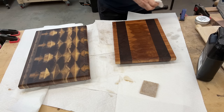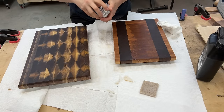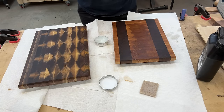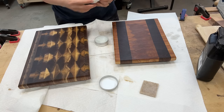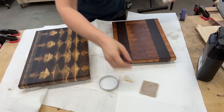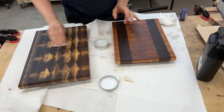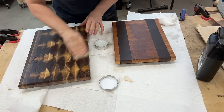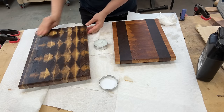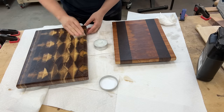Now it's time to put on the wax. For the wax, I'll be using my own wax that I made in my kitchen. The idea of using wax is it does a few things: one, it makes it really nice and smooth to the touch; two, it locks in the mineral oil onto the board so the finish lasts longer and you need to reapply a lot less often; and three, it's just an extra layer of protection. I'll use the same pad and rub it in.